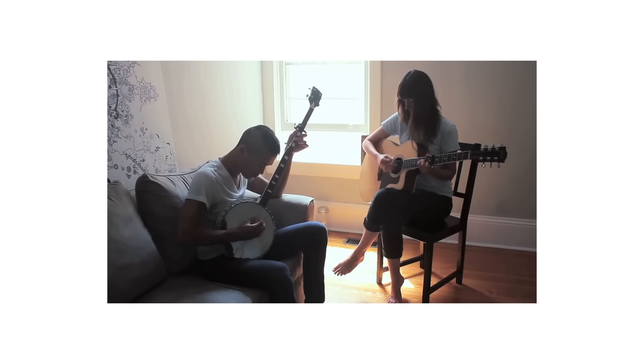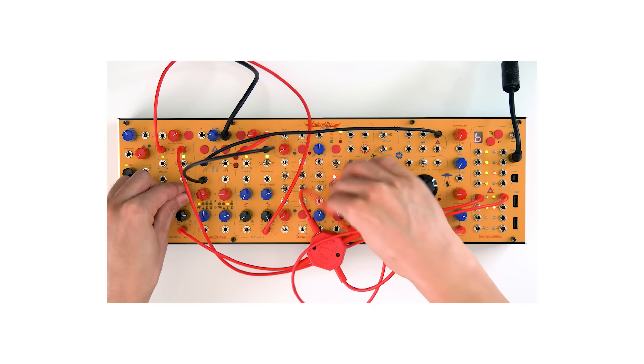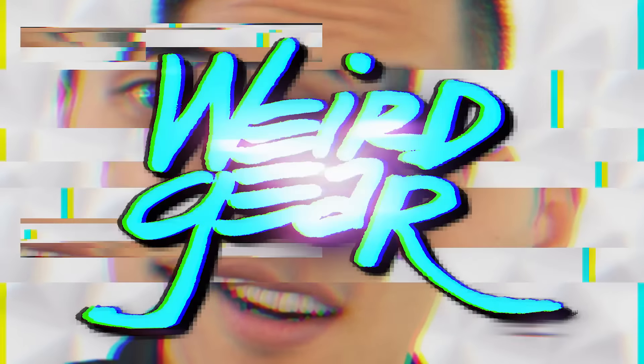Hey, it's Andrew Huang. If you've seen my videos, you've seen me make music with everything from banjos to balloons, from rubber chickens to boutique synthesizers. There's a lot of weird gear on this channel — I even have a series called weird gear. Now gear is fun, but it isn't necessary to have a whole ton of it. So in today's video I want to break down the basic home music studio setup — the handful of elements that should work for most people to be able to create most types of music.